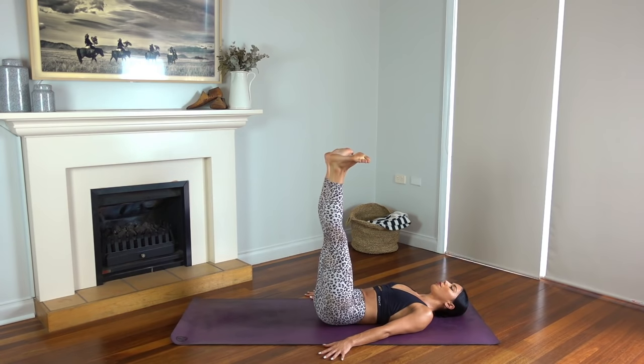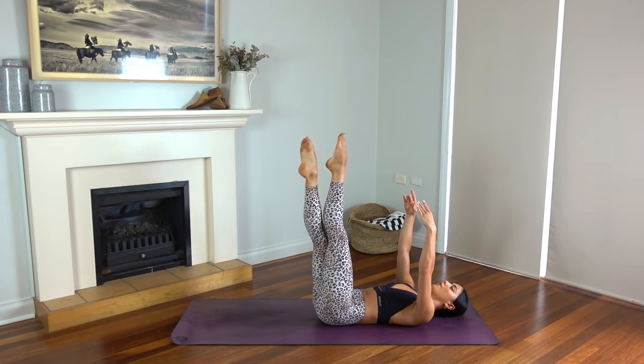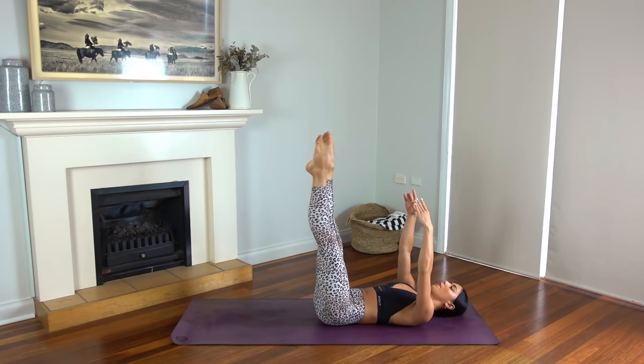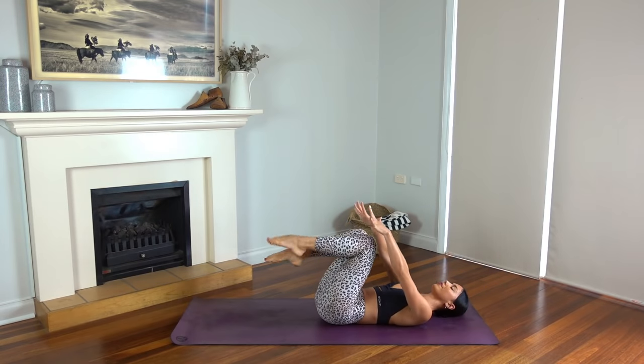Beautiful. Keep your legs extended with your toes pointed, and let's reach our arms up to the ceiling and take some crisscrosses with our legs. Crisscross, crisscross — just eight, seven, six, five, four, three, two, and one. Well done.